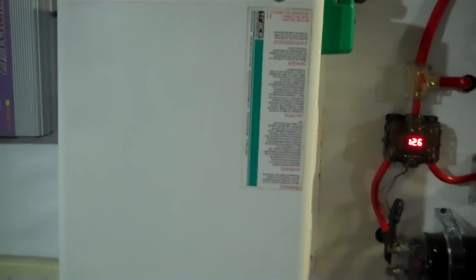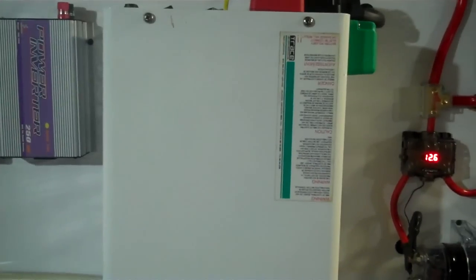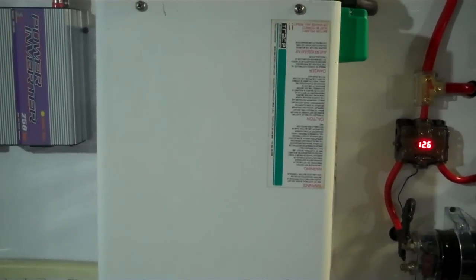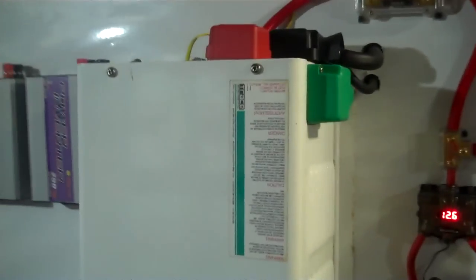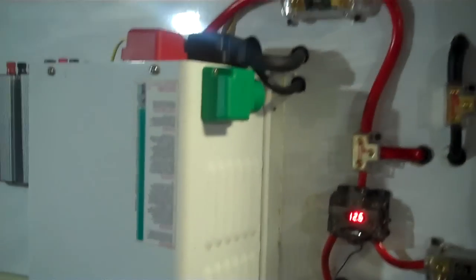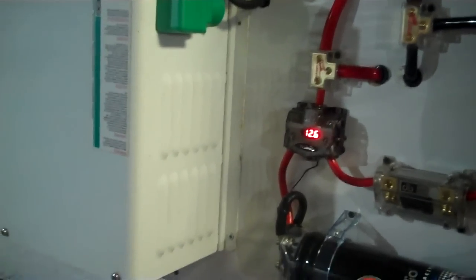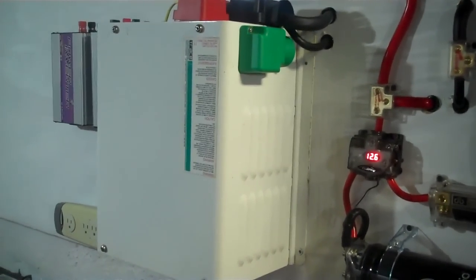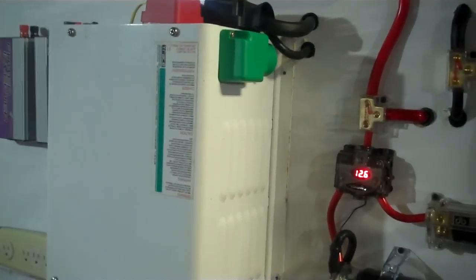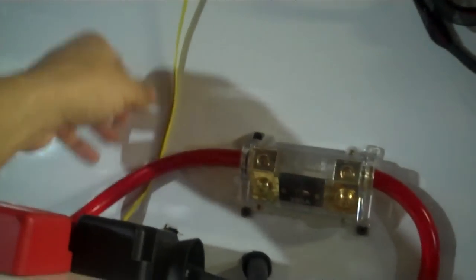Now this is one of the better inverters to have for your home — it's out of an RV. It's called a Trace inverter, model RV3012, a 3000-watt inverter. They're not cheap — they're a couple thousand dollars new — but you can find them used as cheap as a couple hundred bucks. If you can get them for under 500 bucks, buy them. I'd buy every one you can get your hands on. They're very strong inverters and do have a keypad that allows you to turn it on and off remotely. That's what this yellow wire is — it goes up to our room to turn it on and off.